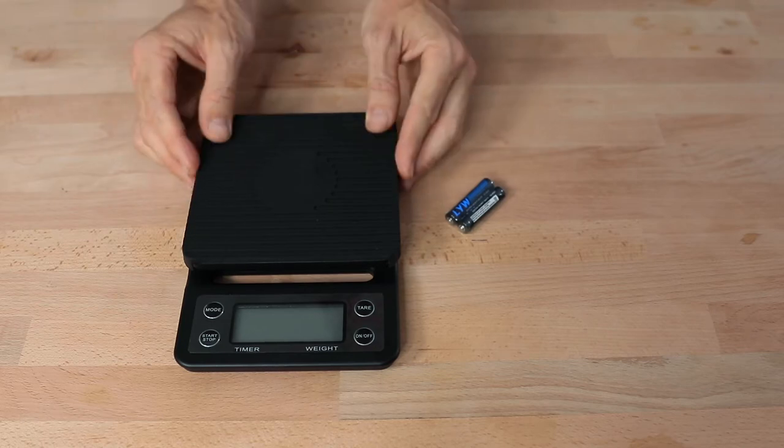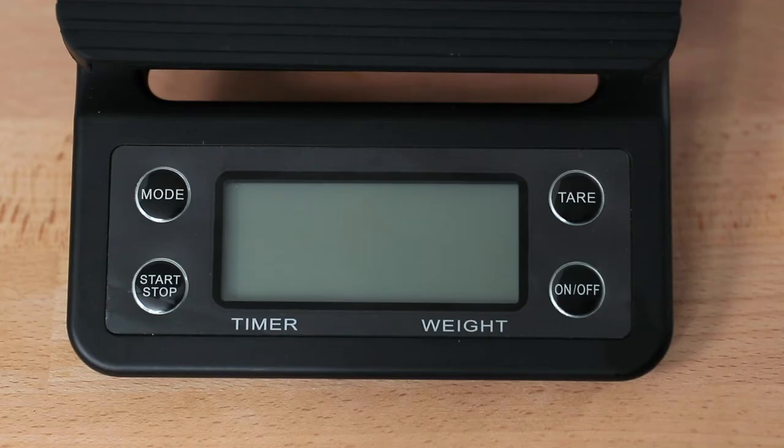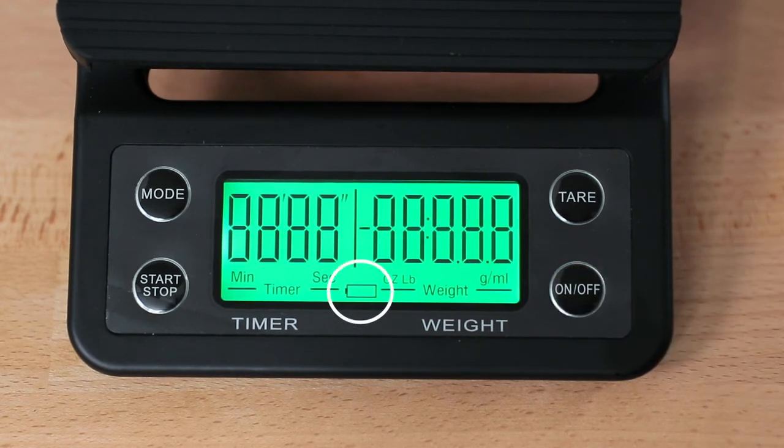I'd always been wondering what those weighing modes on a scale were actually for, so if you didn't know, now you know. The drip scale uses two AAA batteries to function, and these are included in the box. There's a handy battery charge icon on the LCD screen so you'll know when you need to change the batteries out. Also built into the scales is an auto-off function, so the scales will turn off automatically if left unattended for too long.